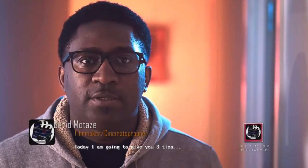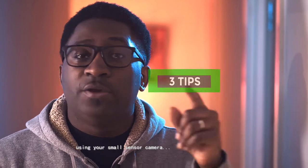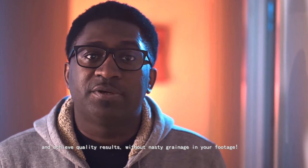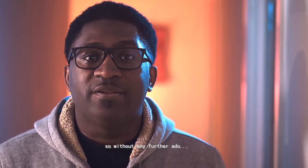Hi, welcome to my channel. Today I'm going to give you three tips to film in low-light situations using your small sensor camera and achieve quality results without nasty grain in your footage. This is no rocket science, so without any further ado, let's roll it!